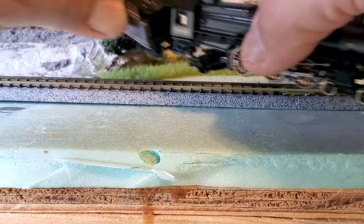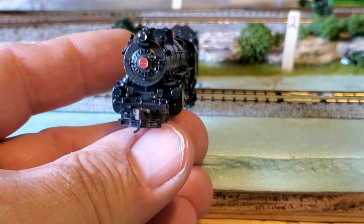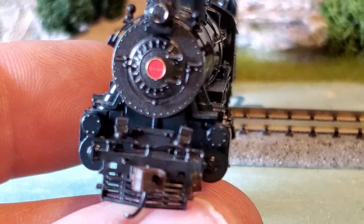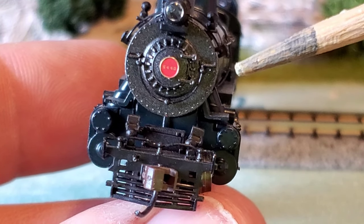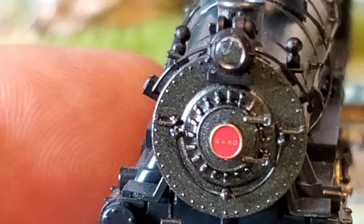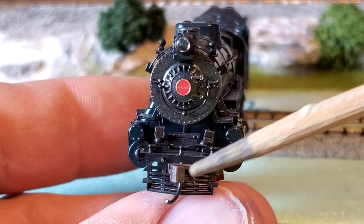Let me turn this locomotive around where we can get a good look at the front. For N-scale, this detail is really great. Got the nameplate here — that's the engine number, 5440 — if you can see that. You can see the headlight. A lot of details. And then again you've got the rust color coupler. I like that.